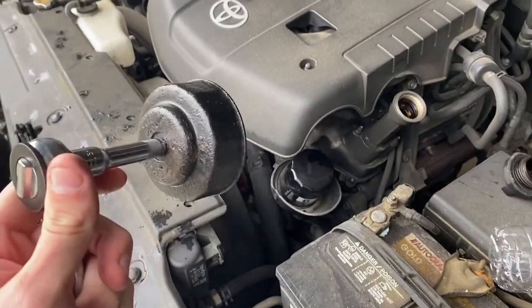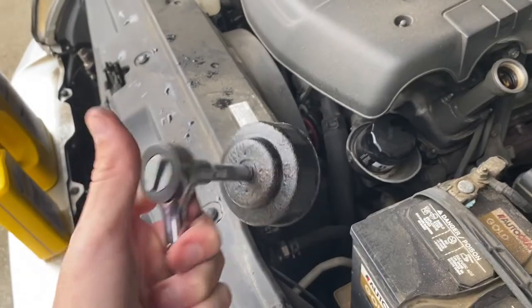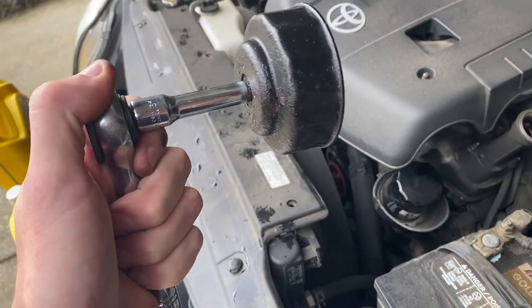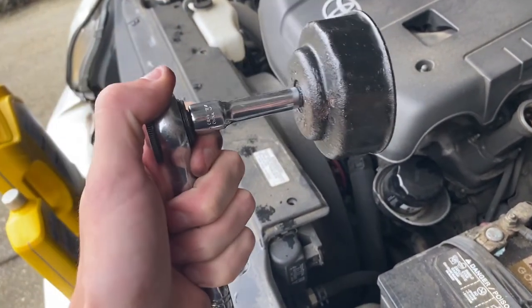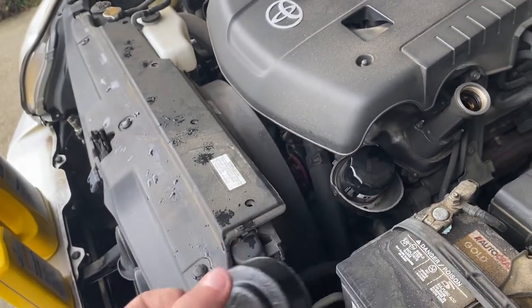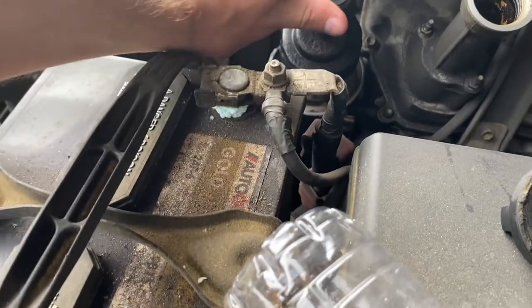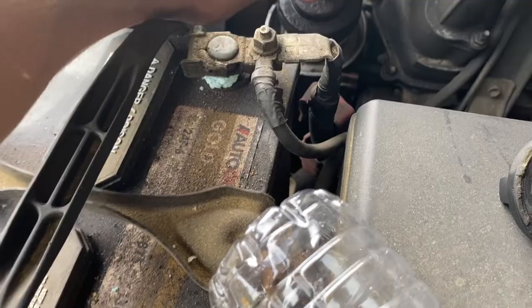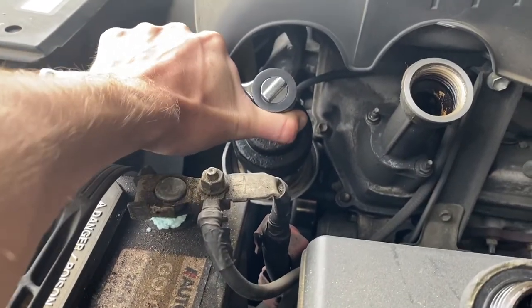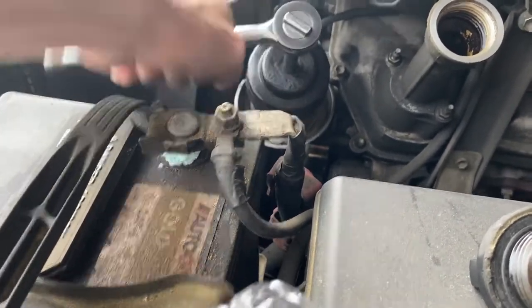To break the oil filter loose I have one of these oil filter grabber tools. These are really convenient but if you don't have one I would recommend either channel locks or a big pair of pliers — just something to get around it so you can twist it off because it can be pretty hard to get off. Let's see if I can break this loose here. There we go, it's starting to turn. Yeah, it's coming.